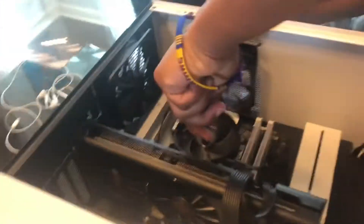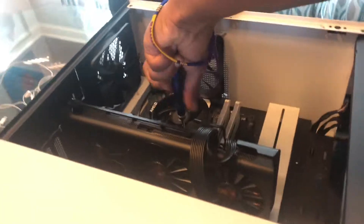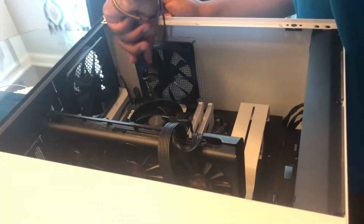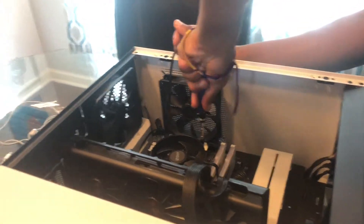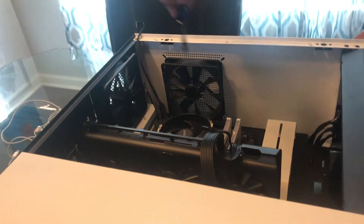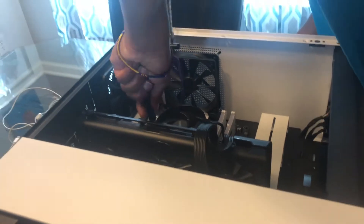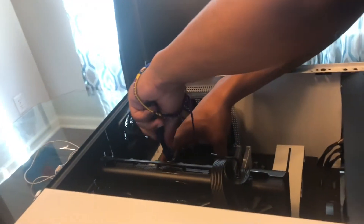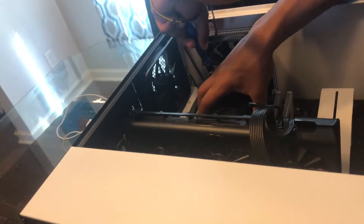Do you do a quick zoom? Zoom in. Alright, there you go. I'm going to unscrew it. I'm going to put it on the left side. I'm going to put it on the right side. Boom. Alright, you can see that? Boom, that's my seat, look at it.